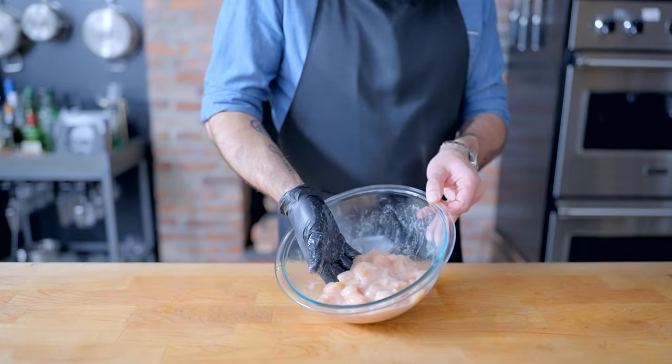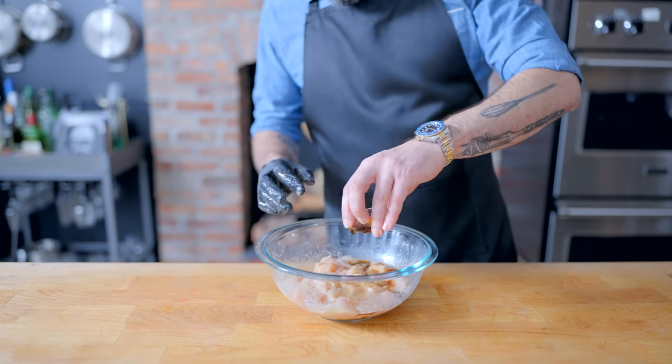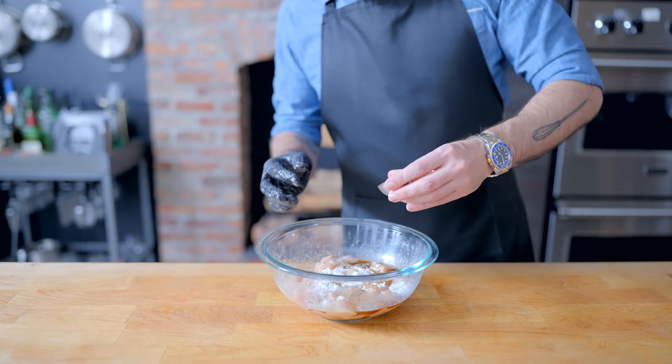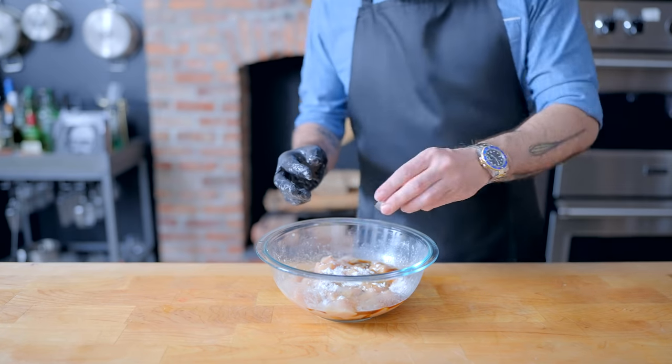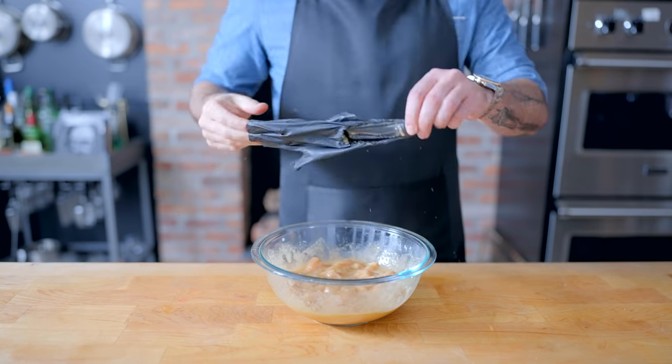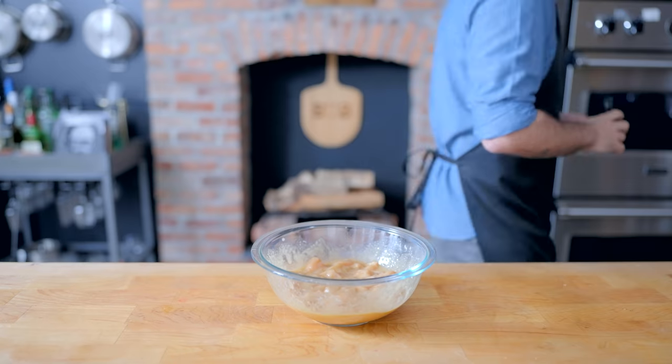we want to form a sort of thick pasty goo on the outside of the chicken. Once things are sufficiently gooey, we're going to add two tablespoons of dark soy sauce, two teaspoons each sesame oil and cornstarch, along with a quarter teaspoon of kosher salt and a quarter teaspoon of ground white pepper. Massage this together until it's even gooier still, then let it sit around at room temperature to marinate for about 20 minutes.